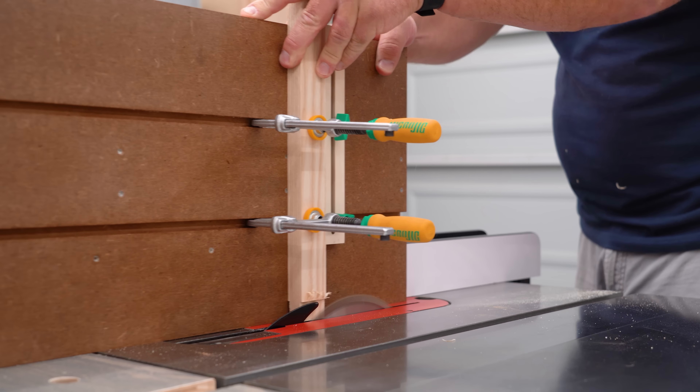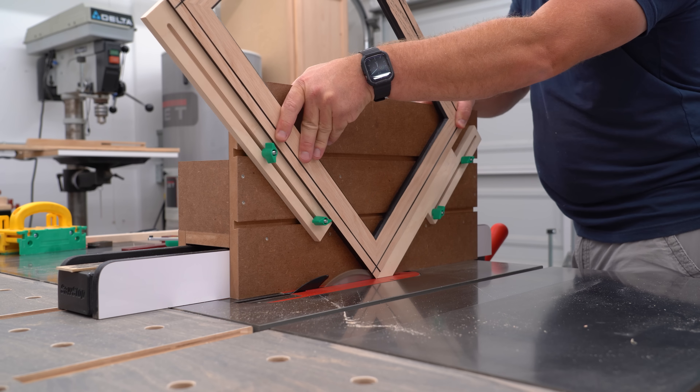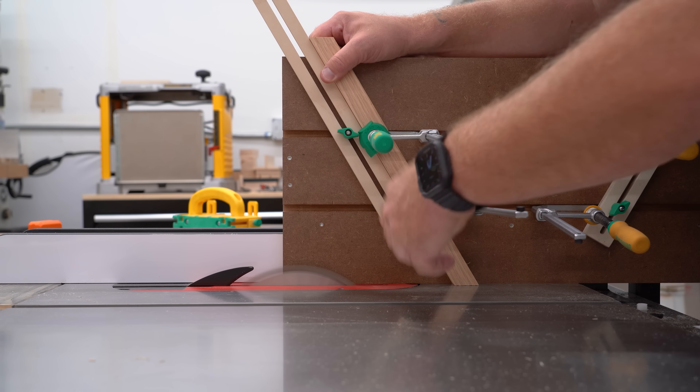Today I want to show you how I made this multi-purpose tenoning jig that can be used for everything from standard 90-degree tenons, to angled tenons, to cutting picture frame splines, and even making raised panels.